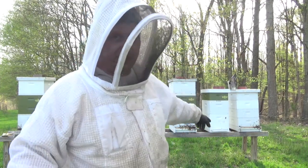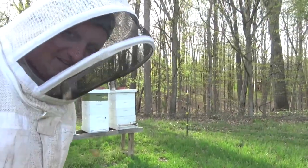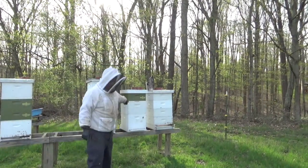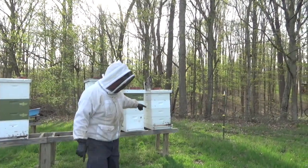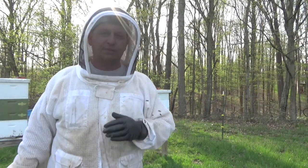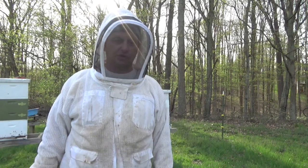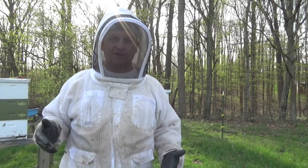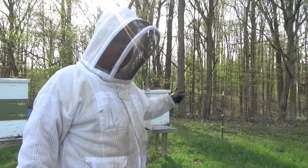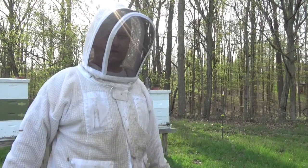I've got my eight-frame hive over here, and my medium hive setup. One thing I'm doing with the medium hive setup this year is splitting that hive. To get the queen laying more eggs, I took the box from hive 5-20 and stuck it in the middle of the stack, exchanging some frames out. Now that queen is laying in all those frames.